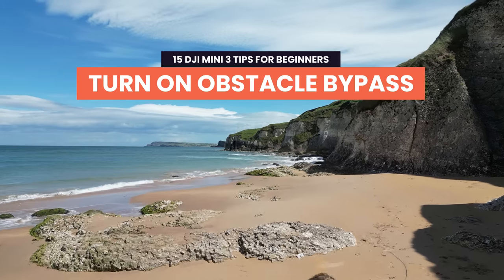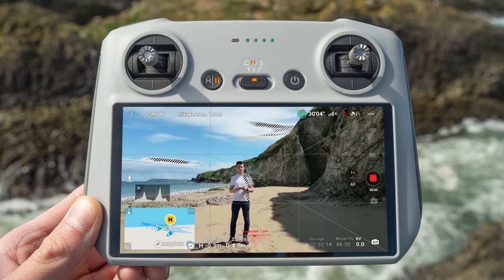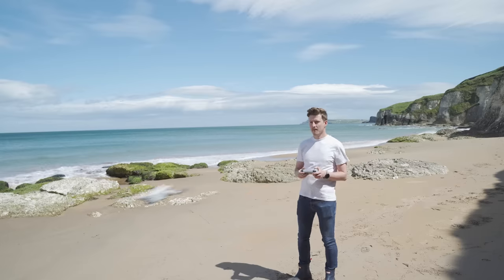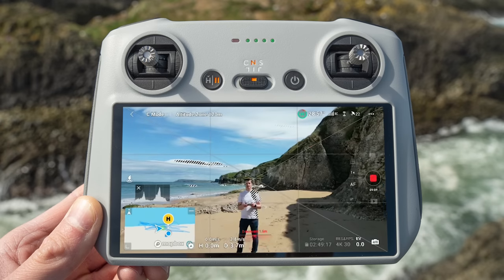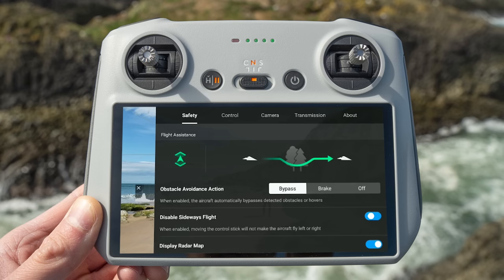Tip 2: Turn on obstacle bypass. The APAS 4.0 obstacle avoidance on the DJI Mini 3 Pro has three settings: Off, where the drone won't try to stop itself from colliding with an obstacle; Brake, where the drone will stop if it senses an obstruction; or Bypass, which allows the drone to intelligently fly around obstacles using its sensors and continue on its course. To activate this feature, go into the DJI Fly app settings and under Safety select Bypass.